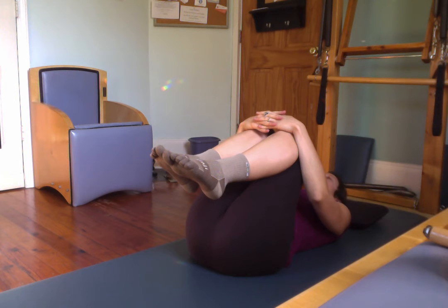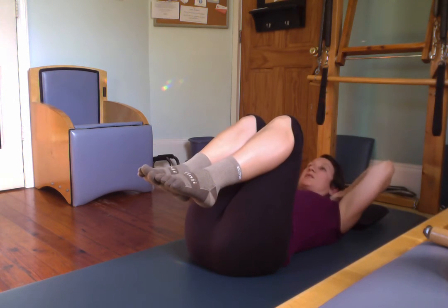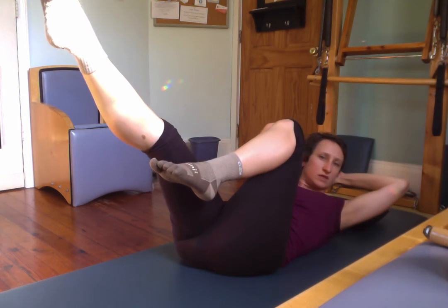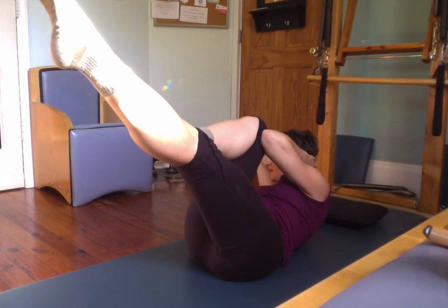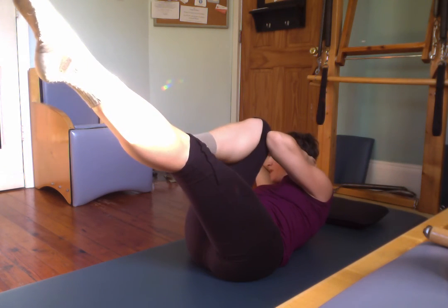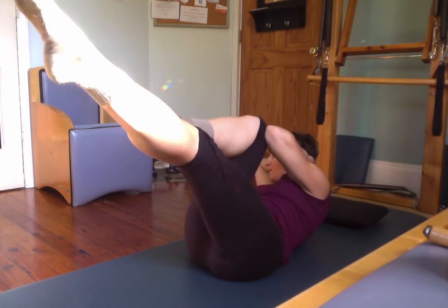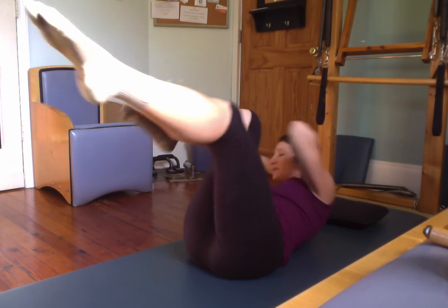Turn your head side to side. You can always rest your head more if you need to. Take your hands behind your head, curl up. Take one leg out — twist, elbow to knee. Lift your upper body to change sides. Lift. Change — opposite elbow to opposite knee. Lift. Lift. And rest.